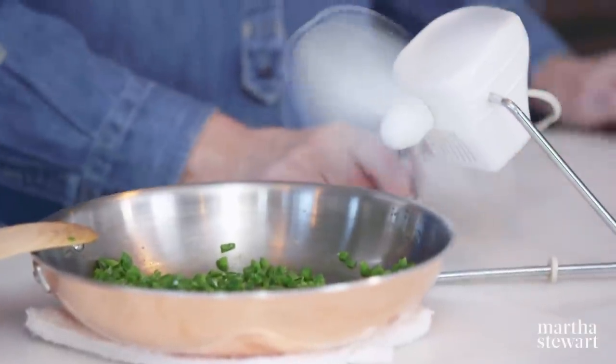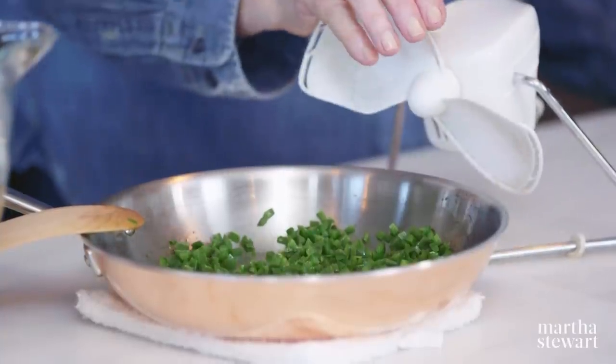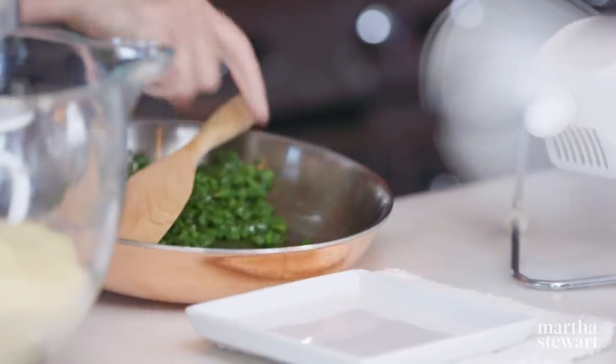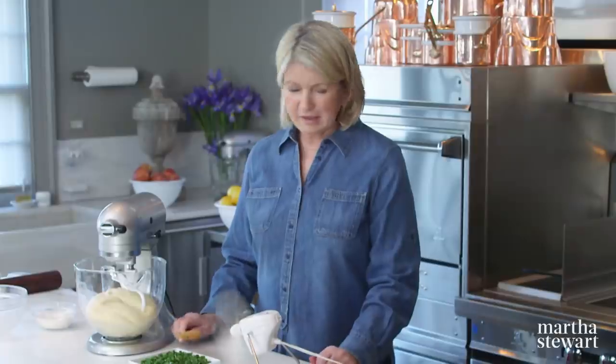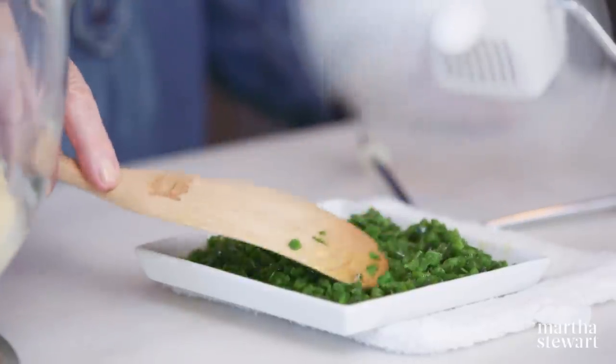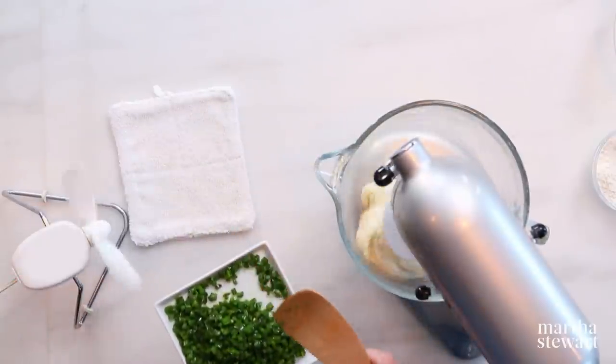Just let the jalapeños cool a little bit. A fast way to cool things — my daughter uses little fans right on the food. In a few seconds it'll be cool, and these are rubber blades so you can stick your hands right in them without getting cut. If you add the hot jalapeños to the dough, you might destroy some of that texture. I love cooking in copper — I love the way the heat is conducted. After every use, just use a little bit of copper polish and it's always looking bright.